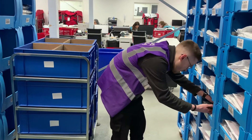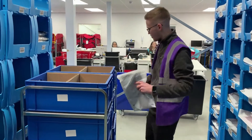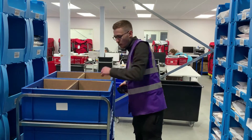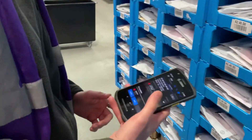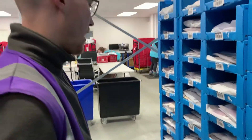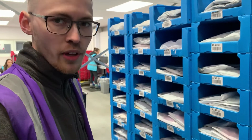We always start off in either aisle 1 or aisle 2. At the moment aisle 1 is empty, so we're starting in aisle 2, which is our return section. All the products in these bins are mixed, so you always have to check through and double check your items to make sure they are the correct ones.